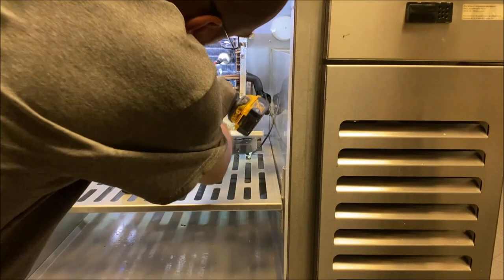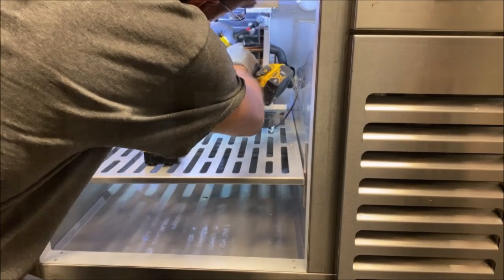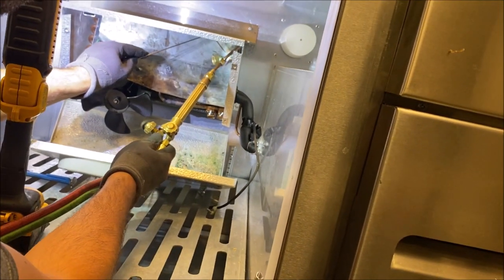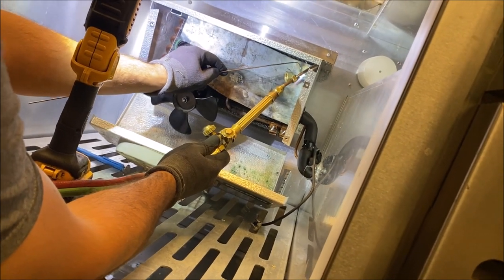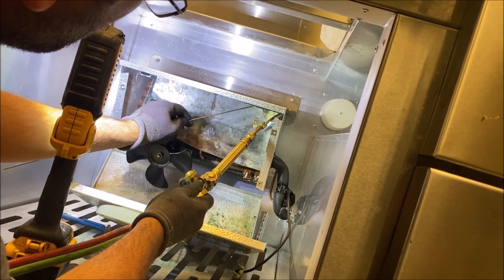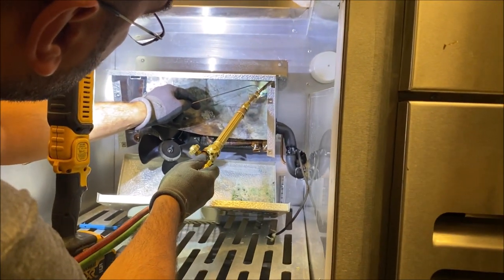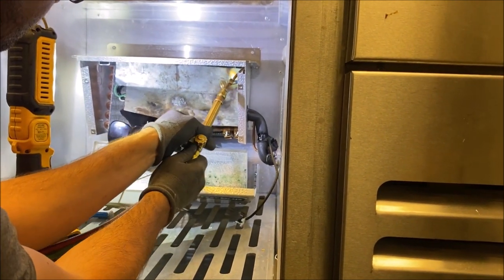They have these fittings that go from flare to sweat, so we're basically going to sweat it on the 3/8 side. Let's prep the pipe — there's obviously oil and soap on it, let's get all that cleaned up. I'm going to use the double-tip torch to keep a really small flame. You can see how the sheet metal is set up in the back — I do not want to burn this evaporator coil. I don't want to fix one leak and make another one. These coils don't take much to leak anymore; it's not like back in the day — they just don't make them like they used to.